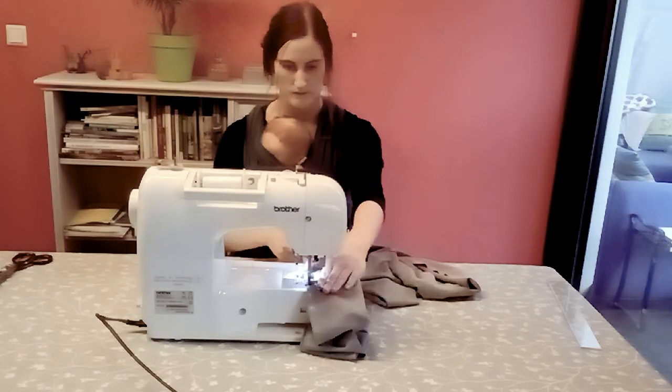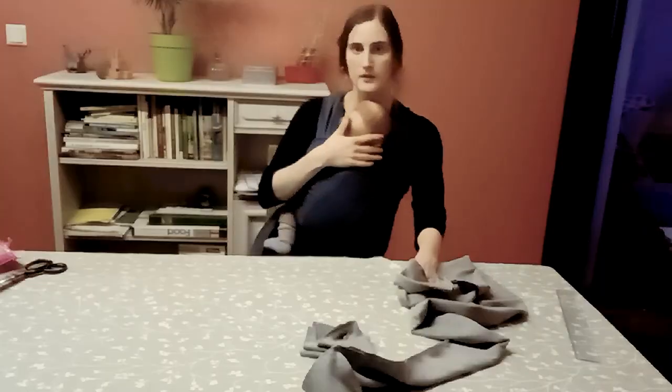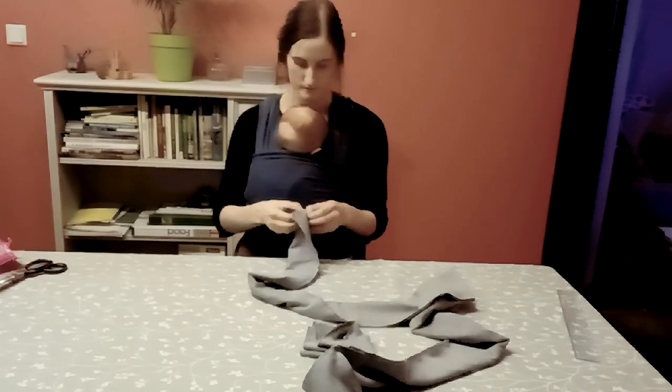I'm folding them in half and sewing along the long edge, then turning them inside out.